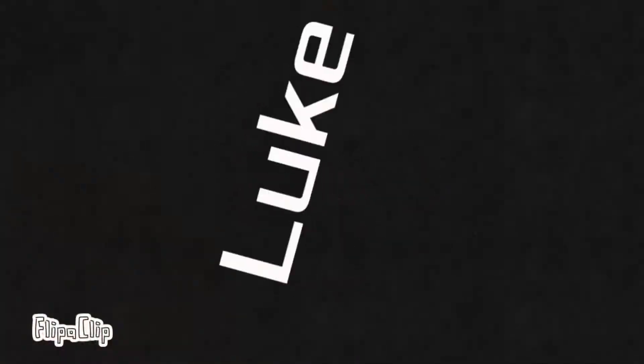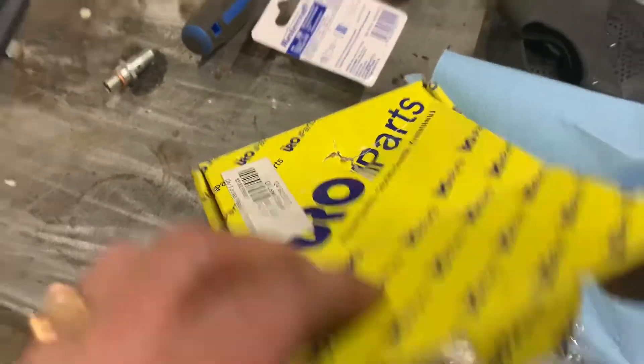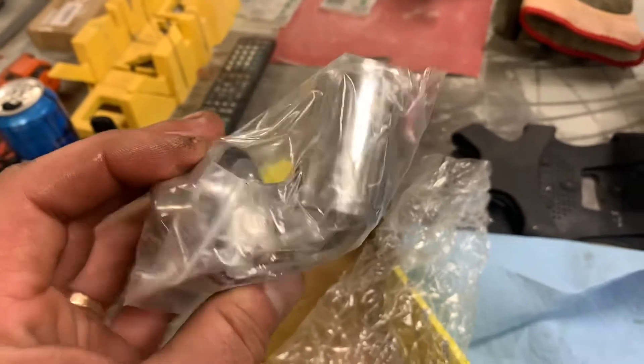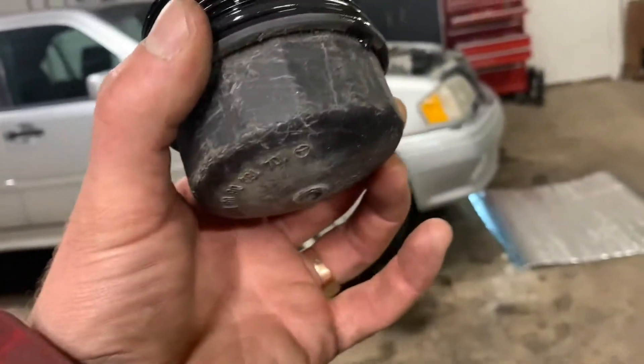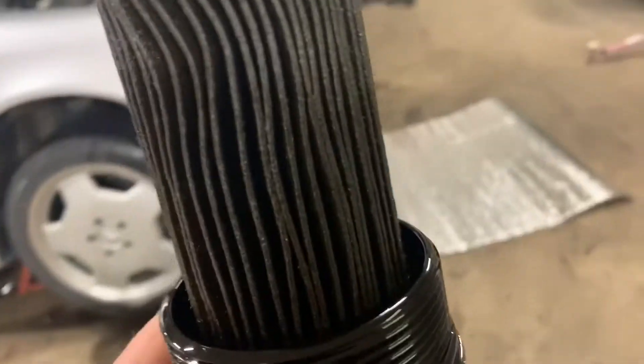I already drained the oil. The problem with the oil change on these cars is you really need that special large cap filter wrench, because there's absolutely no way — I don't know what the engineer was thinking — but there's no way to get to this filter housing with a standard tool.